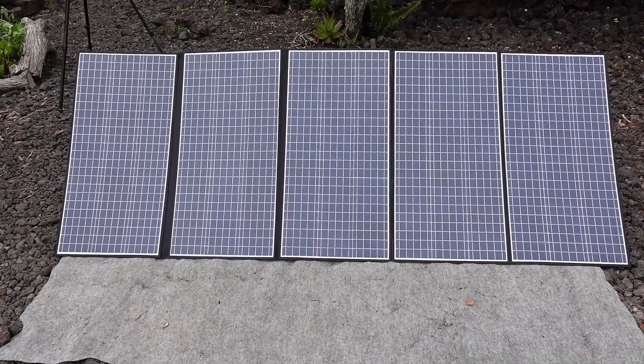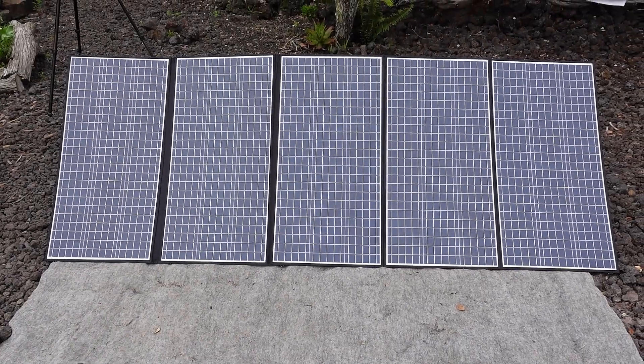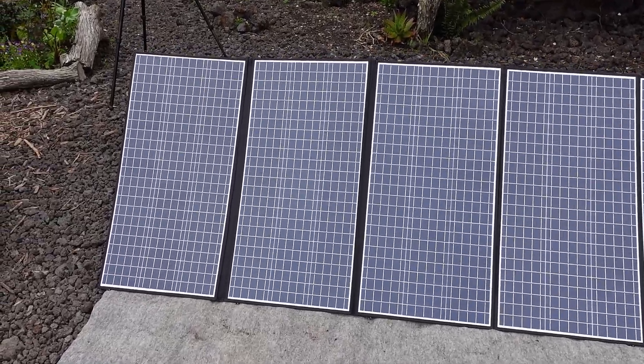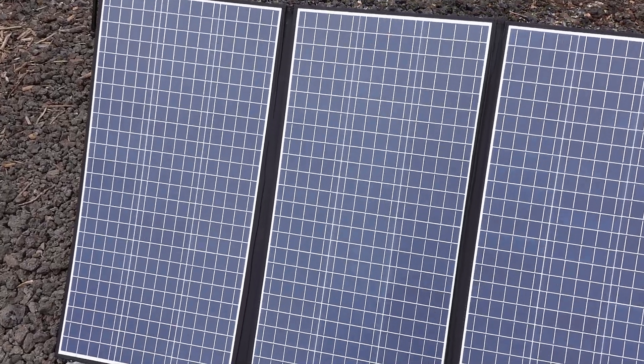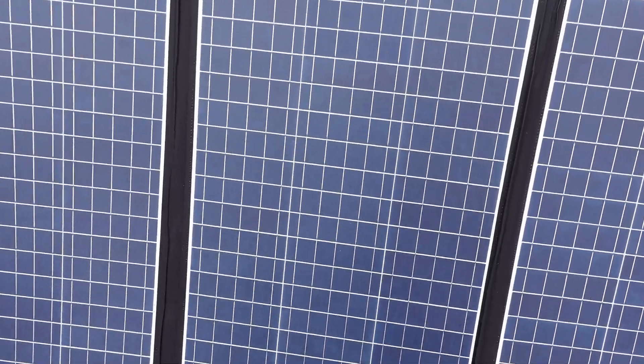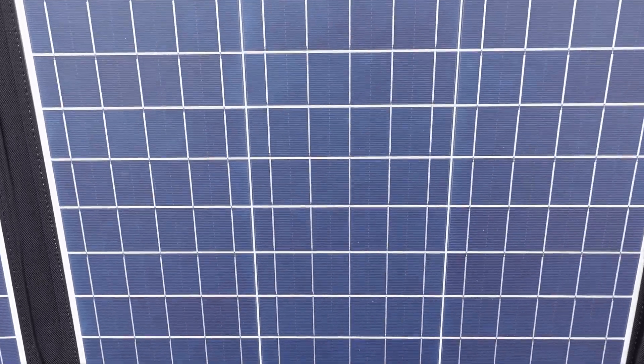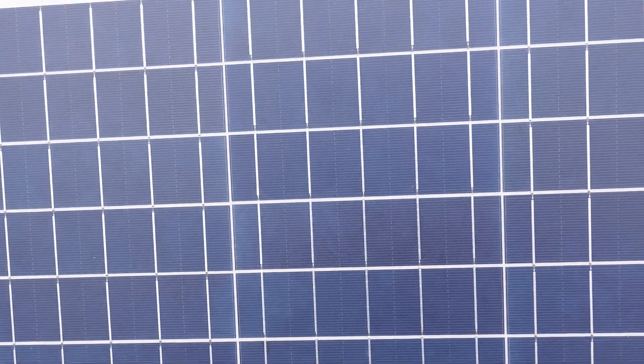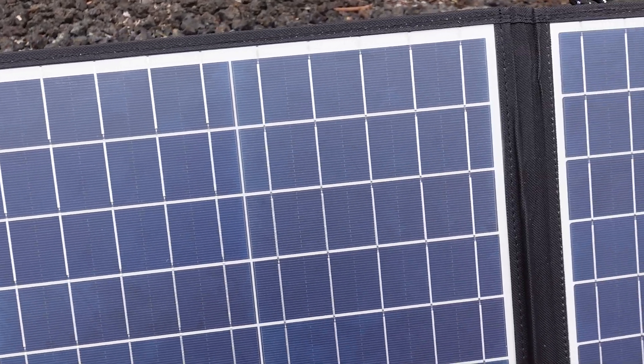Heading over to the front side of the unit, I am going to zoom in on the solar collectors themselves so that you can take a look at how they are made and how they are all held together. This unit is quite a bit larger than the 100 watt portable panel that I have had for years now, and this one looks like it should hold together just as well as all of the fabric is heavy duty and the stitching looks very solid as well.